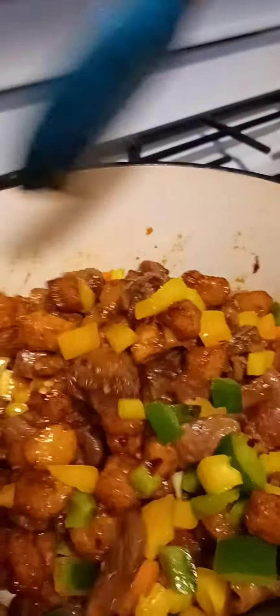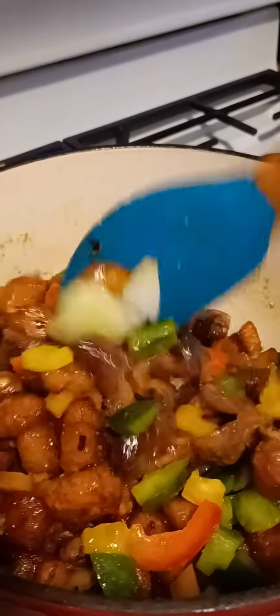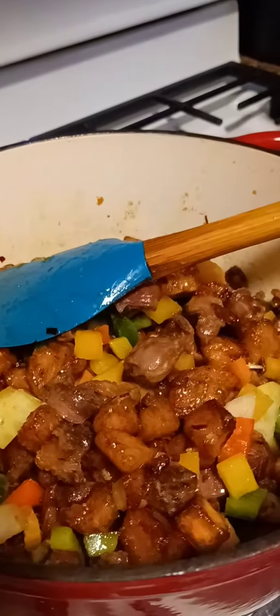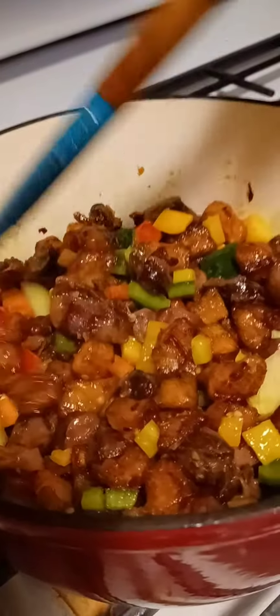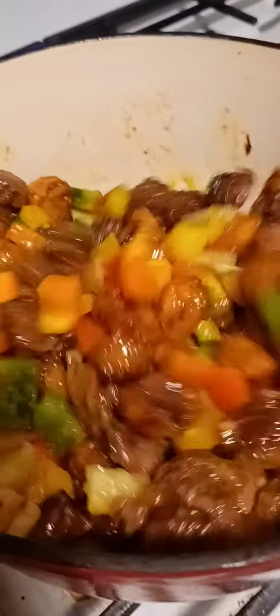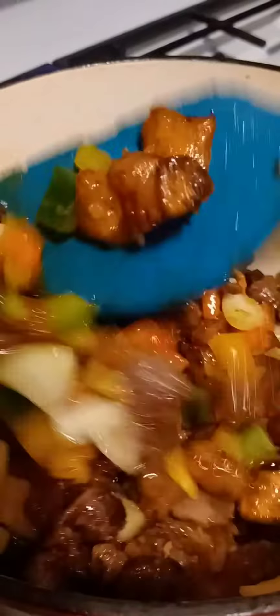Here it is — this is my stir-fried gizzard plantains. They look really colorful and delicious. Thank you all so much for watching till the end — God bless you for staying with me. If you haven't subscribed yet, please don't forget to subscribe and share with your friends. See you next time — bye and God bless!